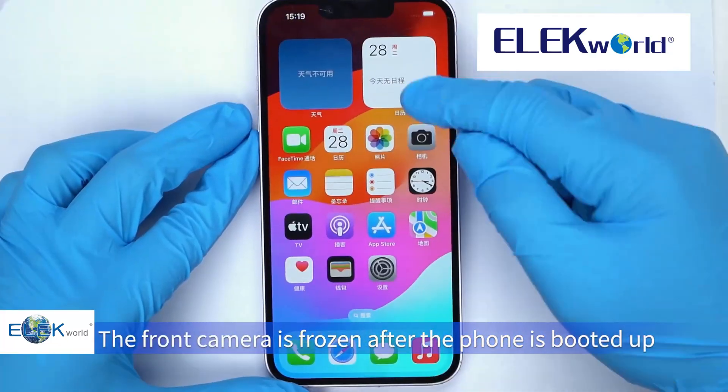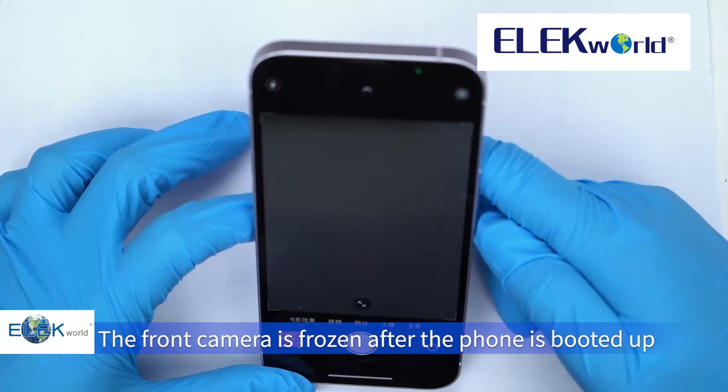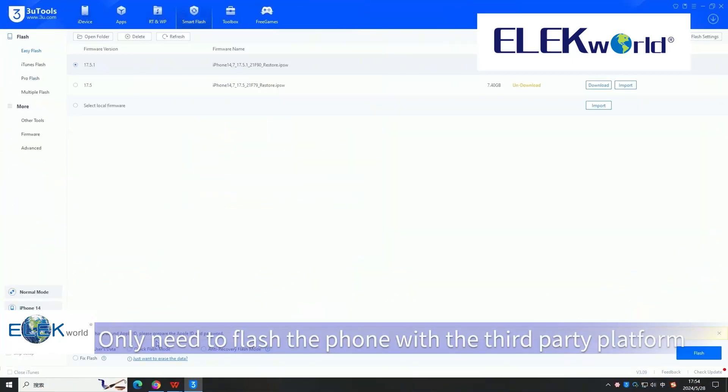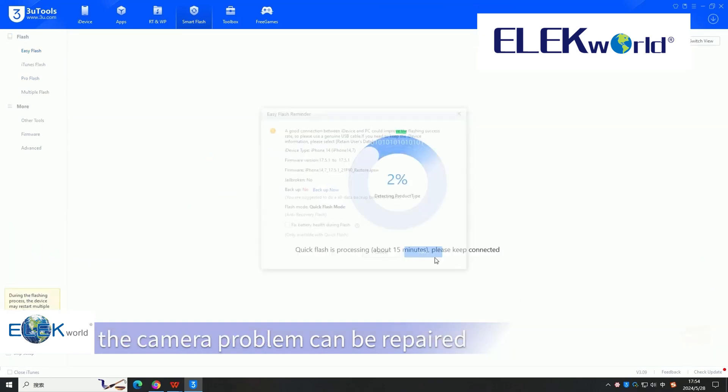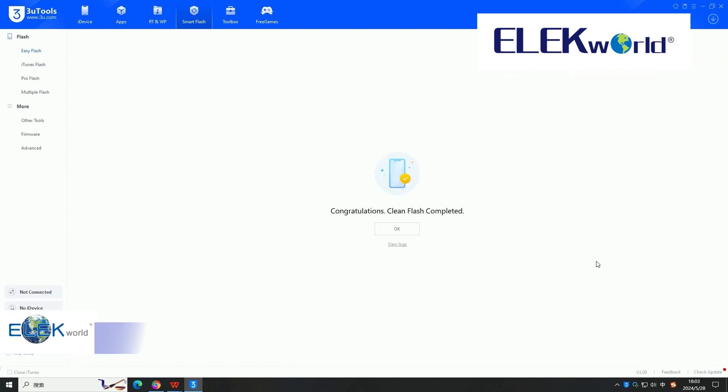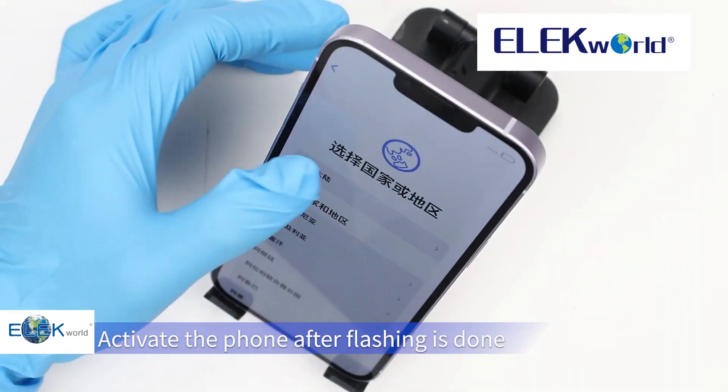After installing the camera and booting up, the front camera may be frozen. You only need to flash the phone using the third-party platform and the camera problem will be repaired.